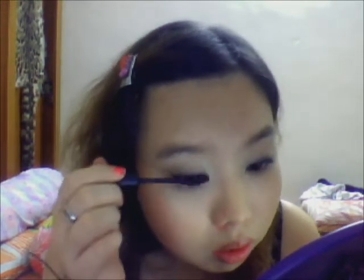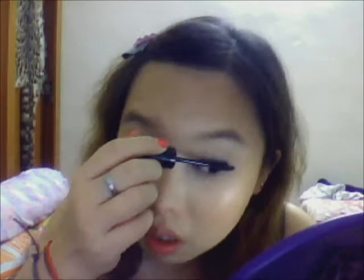Now I'm going to apply my mascara using the Lash Expander Frame Plus by Majolica & Majolica. I'm going to coat the lashes, and then coat the bottom lashes just a bit.